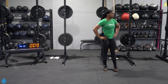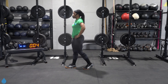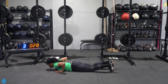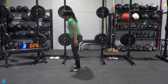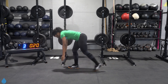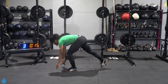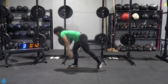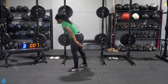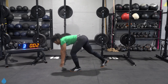Walk out burpee coming. Here we go in three, two, one, back at it. Alternate which foot comes down and up. Almost there y'all, five seconds. Three, two, one.